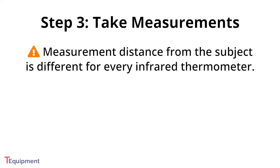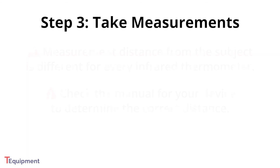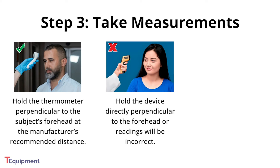When taking measurements, keep in mind that the measurement distance from the subject is different for every infrared thermometer. Check the manual for your device to determine the correct distance. To correctly take a measurement, hold your thermometer perpendicular to the subject's forehead at the manufacturer's recommended distance. Make sure you hold the device directly perpendicular to the forehead or readings will be incorrect.